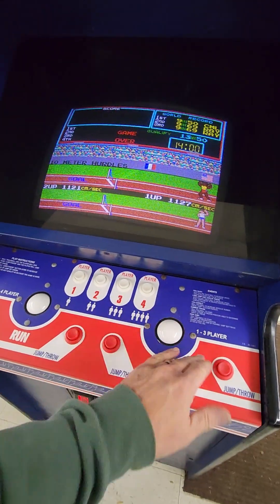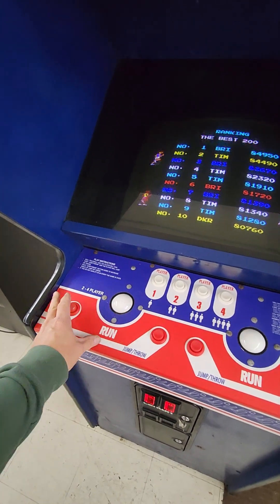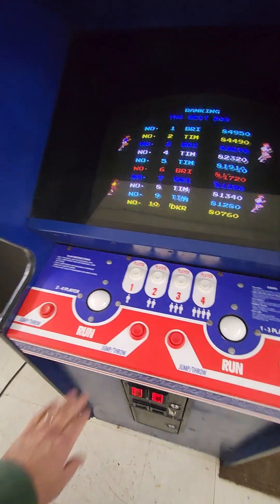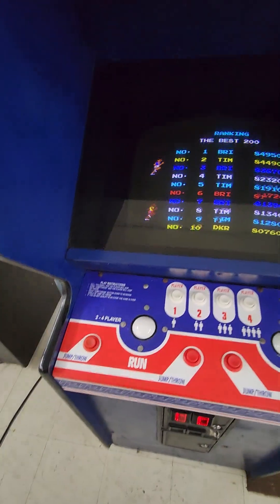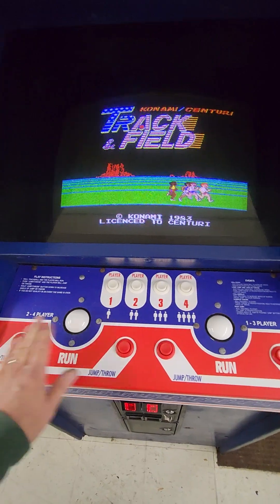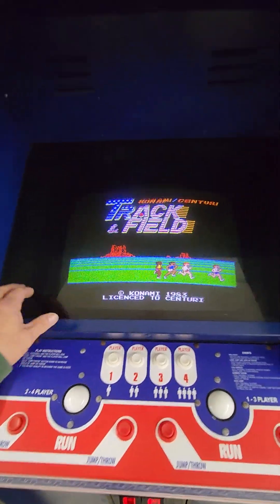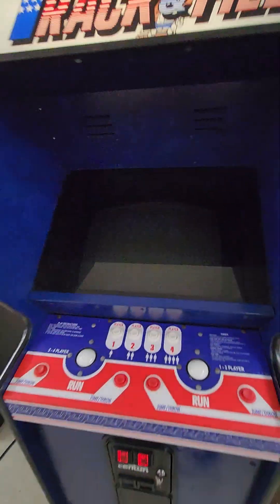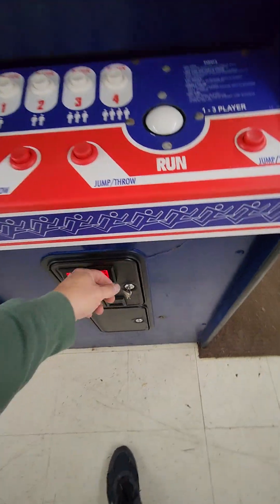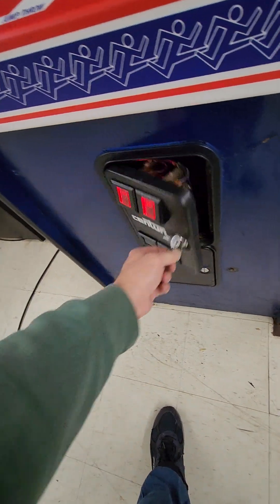It's got new trackballs, and it has original leaf switch buttons but they're in perfect shape — not all crusty and old, probably NOS. I didn't ask him about that, but they feel perfect. The bezels are in great shape, the marquee is in great shape, and it's got a new light bulb. I also put new LED bulbs lighting up the coin slots.